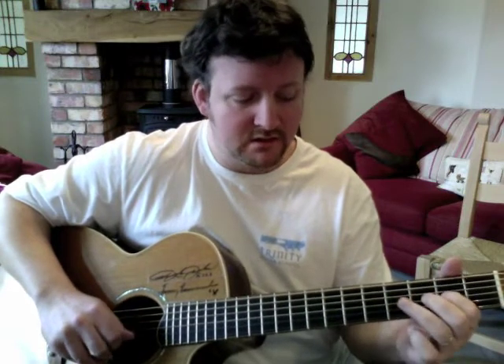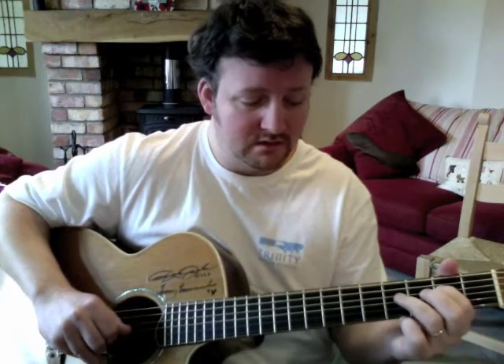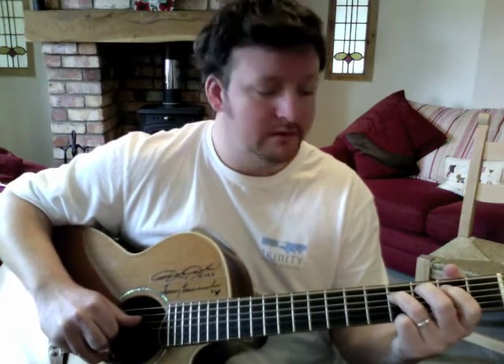You've got that pull-off again to the open string on the third string. Then you're going up another string to the fourth string, playing an open string on the third with your first finger.